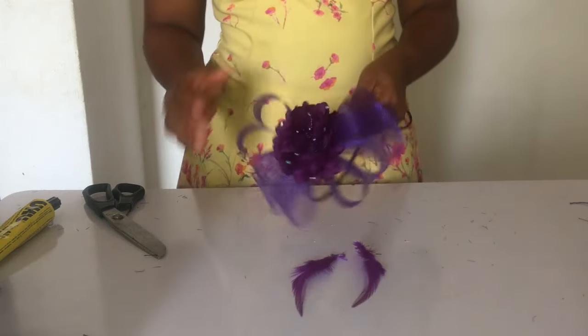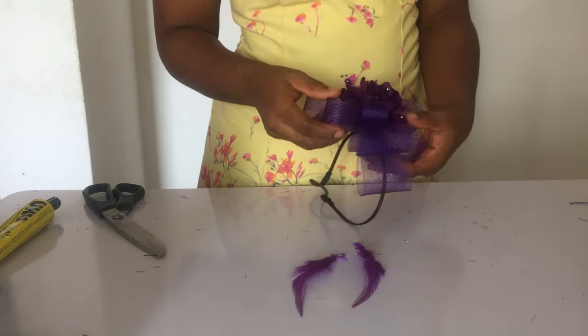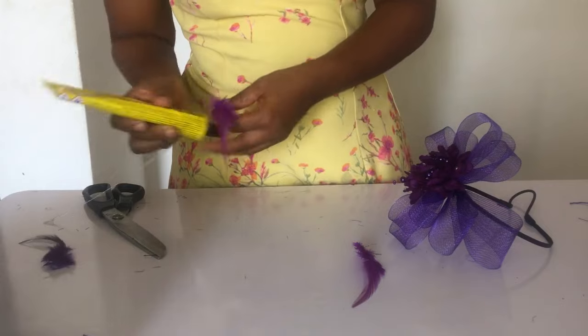The next thing I did was to add a dash of feathers — I just used two feathers to put around. You can make it more, but sometimes simple is beautiful. How many of you feel that way? If you do, let me know in the comment section below.